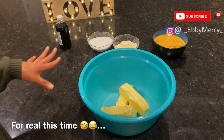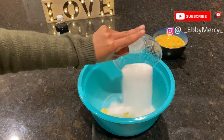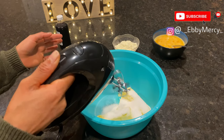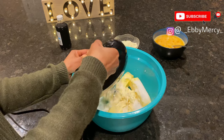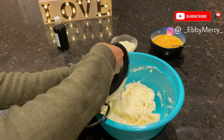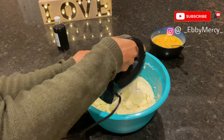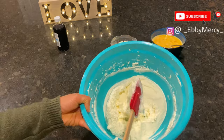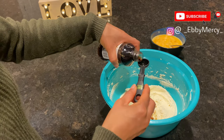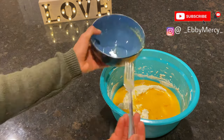Now we go into mixing. I already have my butter in here — I add my one cup of sugar and mix until it looks fluffy. Then I go ahead and add my vanilla extract — six teaspoons of vanilla extract for this recipe — and then I add my eggs and mix everything together.